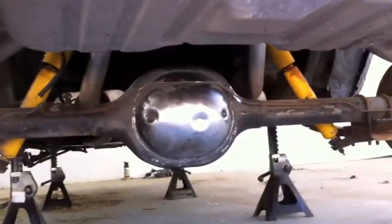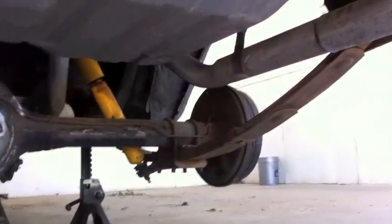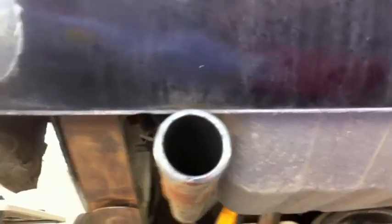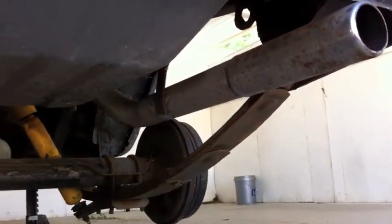Ricky's been making good progress sanding the rear end and cleaning up the axle. We are going to basically keep sanding and cleaning this entire car up, and then we're going to start to work on the front end.